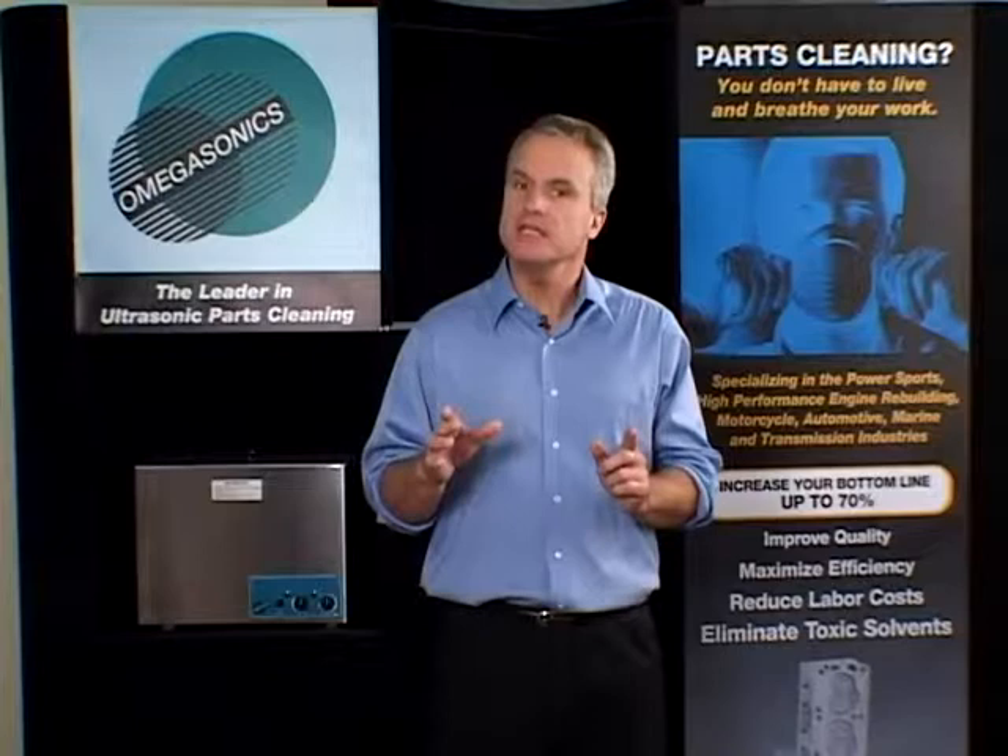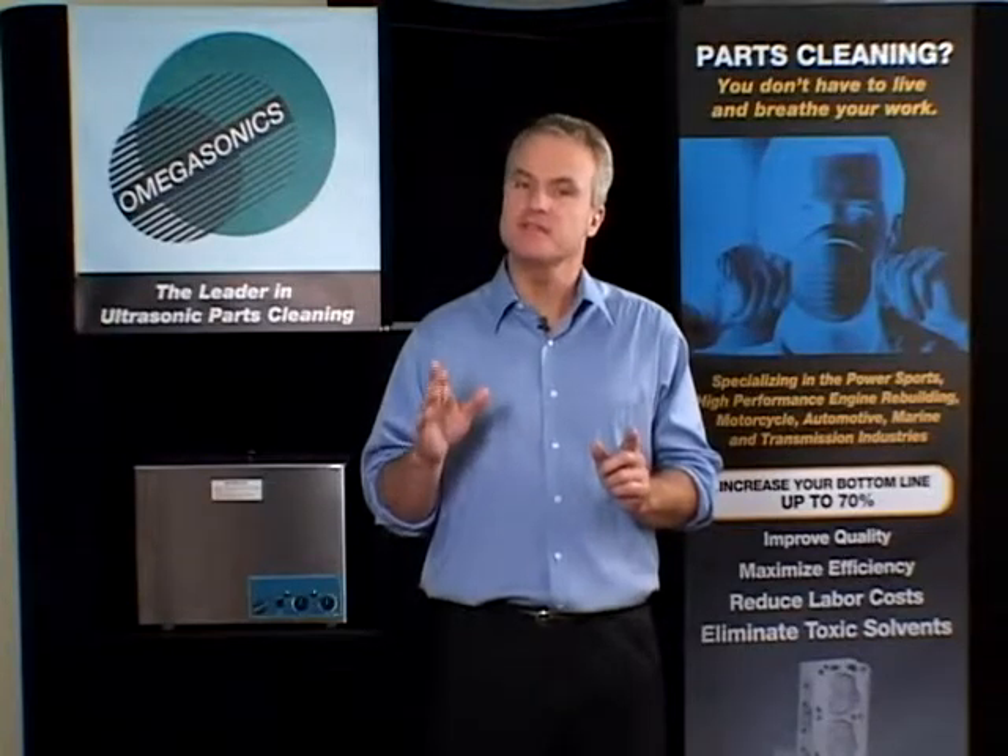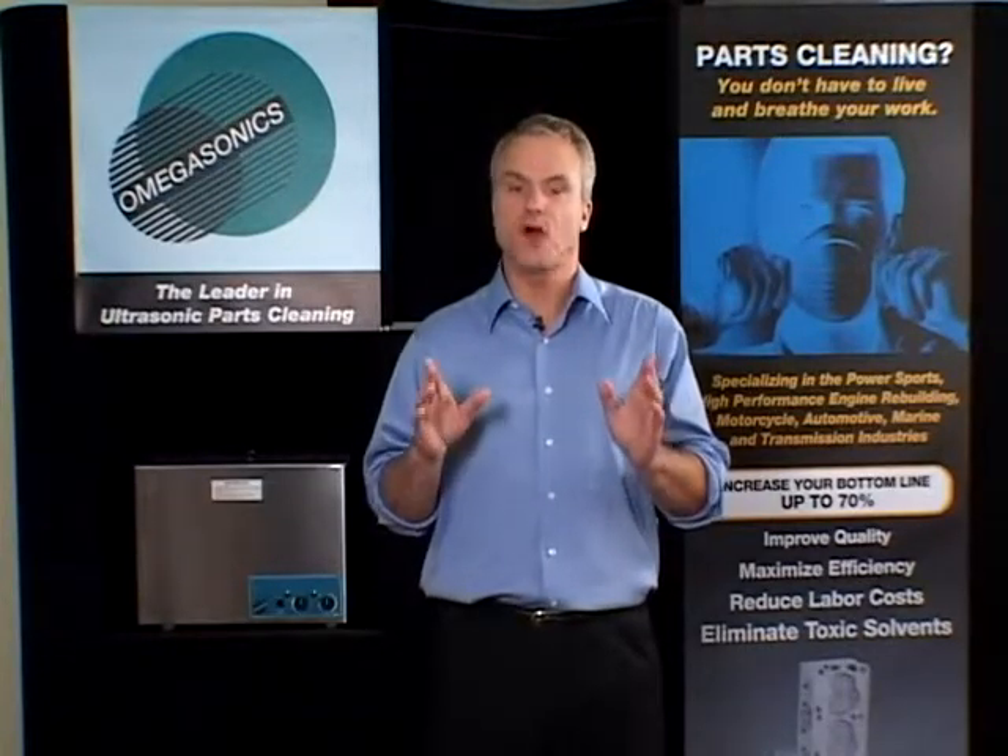Do you want to reduce your direct labor cleaning costs a minimum of 70%? Would you like to increase your profitability?